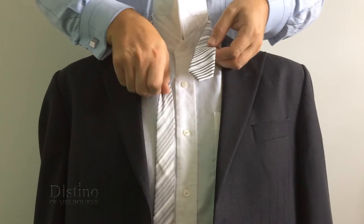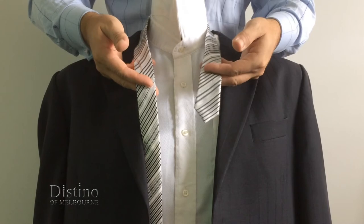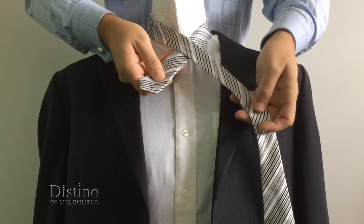The first step is to take about five or six inches of the narrow end of the tie in your left hand and then bring the long end of the tie across the front of the narrow end, as you see here.